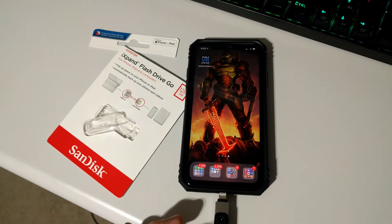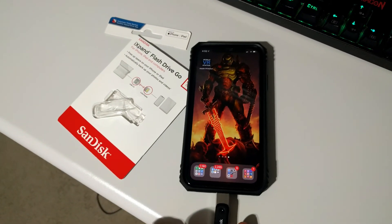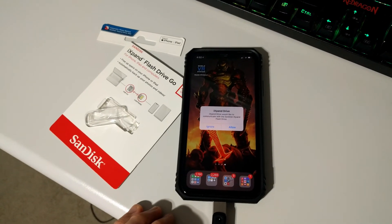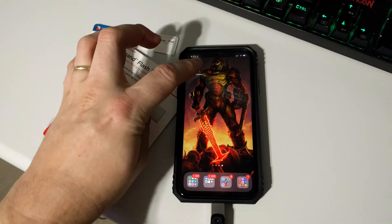This is the iXpand drive that I got off of Amazon. To use it, you just need to plug it into the bottom of your phone. Usually it'll pop up a little notice — you just have to cancel that — and then you should be good to go to use it in the app.